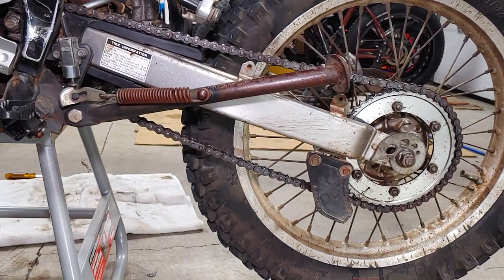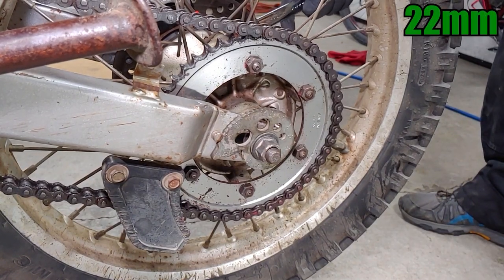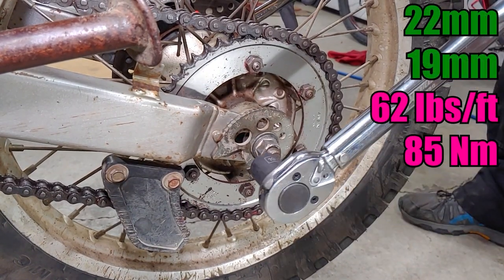Check back for that video in the not too distant future. When the chain slack is within spec, torque the axle nut to 62 foot-pounds.